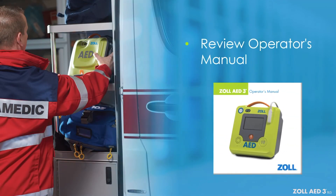Before using the Zoll AED-3 BLS, familiarize yourself with the Zoll AED-3 Operator's Manual.